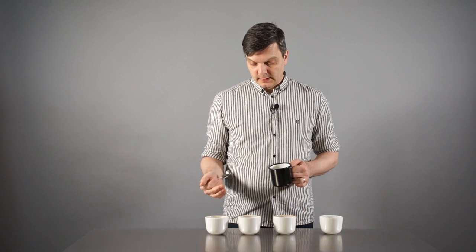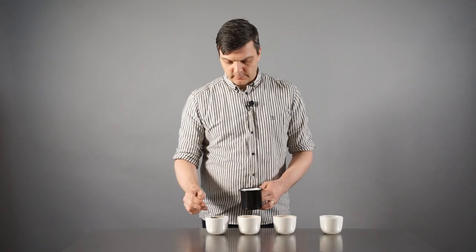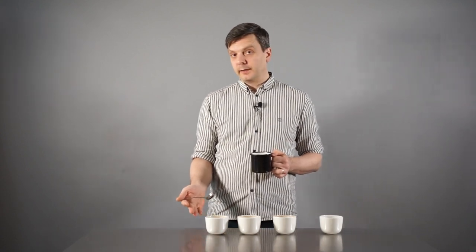Aftertaste is really, really important for me — and it's a good sign of quality. If the aftertaste is really short, it can be a sign of under-extracting the coffee. When coffee is very coarsely ground and under-extracted, the mouthfeel is very thin and the aftertaste is very short. That also makes the acidity a little more aggressive and not as nice. When all these things come together well, you tend to have a better quality acidity, a more lingering sweet aftertaste, and a better mouthfeel.